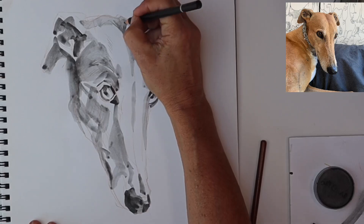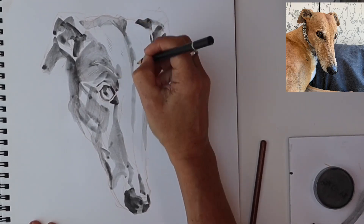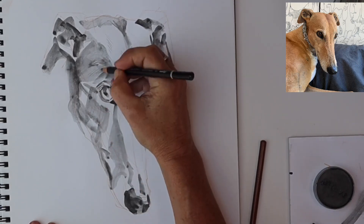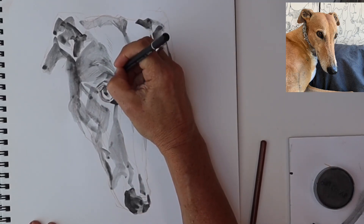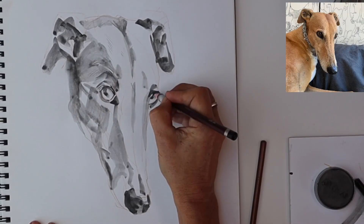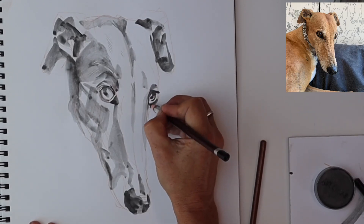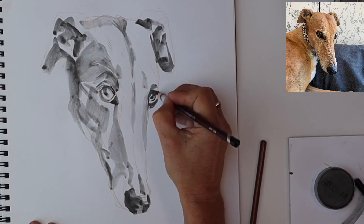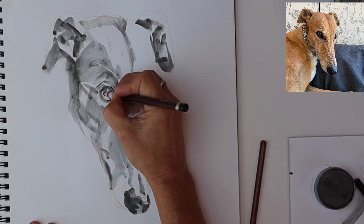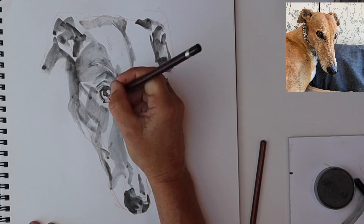Greyhounds have got lovely all-over short hair with lots of different directions on their head, so you can start — without drawing every single bristle, which would be impossible — suggesting the lay of that fur, which gives the drawing some three-dimensional qualities, texture, and expression. And those beautiful eyeliner-made-up eyes which are very hypnotic — there will be more black added, but I don't want to overdo it at this stage.